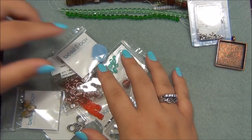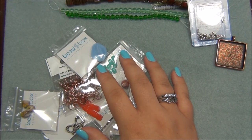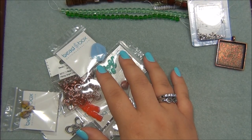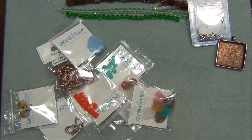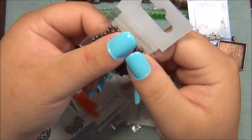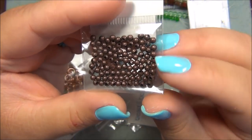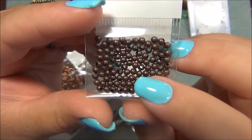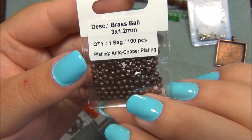After that, I'm looking for 3mm brass rounds, antique copper plated — those are these. I've used these before. They sent these before and I love them so much. I think the ones I got before were antique brass, and these are copper. These are awesome — it's a great buy.